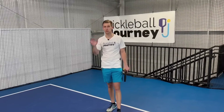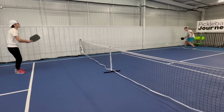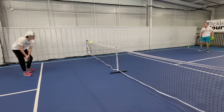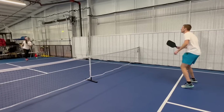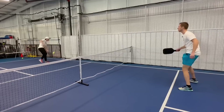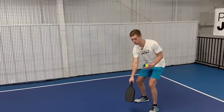Number one is a do: hit to your opponent's feet at every chance. Whether they're at the kitchen line or deep at the baseline, get the ball at their feet. One key thing many players miss: notice where your opponent is moving to. Don't hit to where they've been or where they are currently — hit to where they're going to be. If your opponent is at the baseline and moving forward, hit a couple feet in front of them to catch where they'll be and get it at their feet. Otherwise it lands in their sweet spot instead.